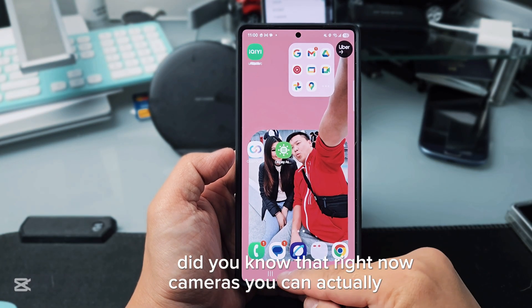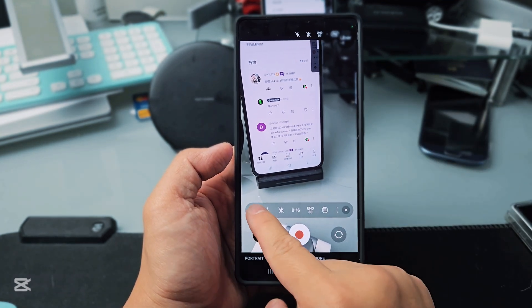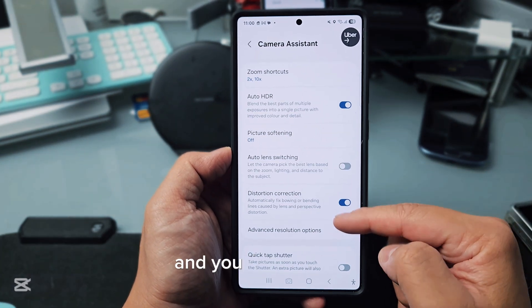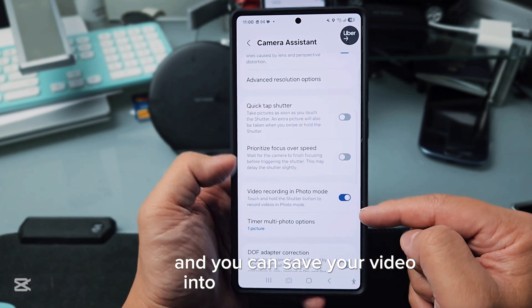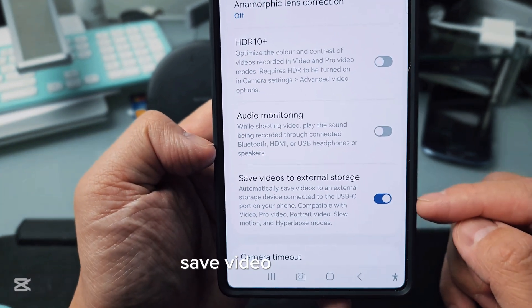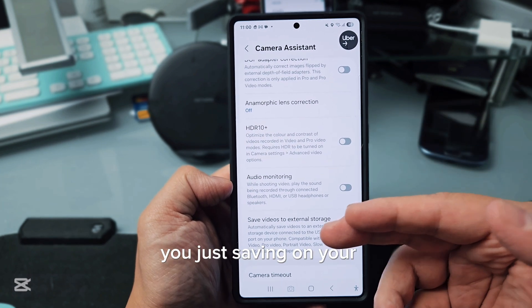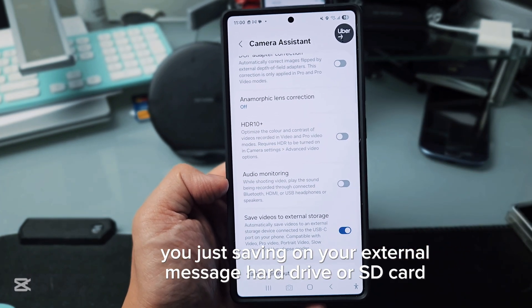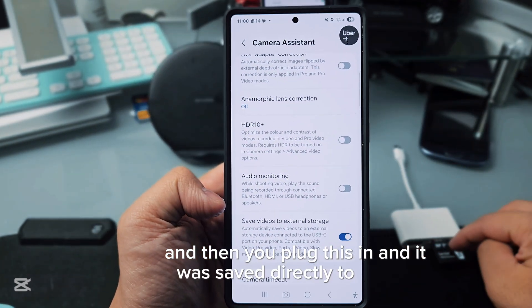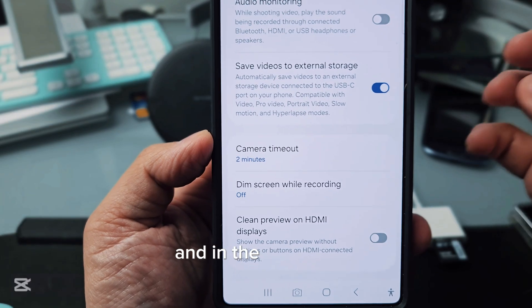The third thing: when you open the camera and go to settings on One UI 7, did you know you can go into Camera Assistant and save your video directly to an external hard drive? You can see the option right there — 'Save video to external hard drive.' So you don't need to save it on your phone; just plug in an SD card or external drive and it saves directly there, saving space on your phone.